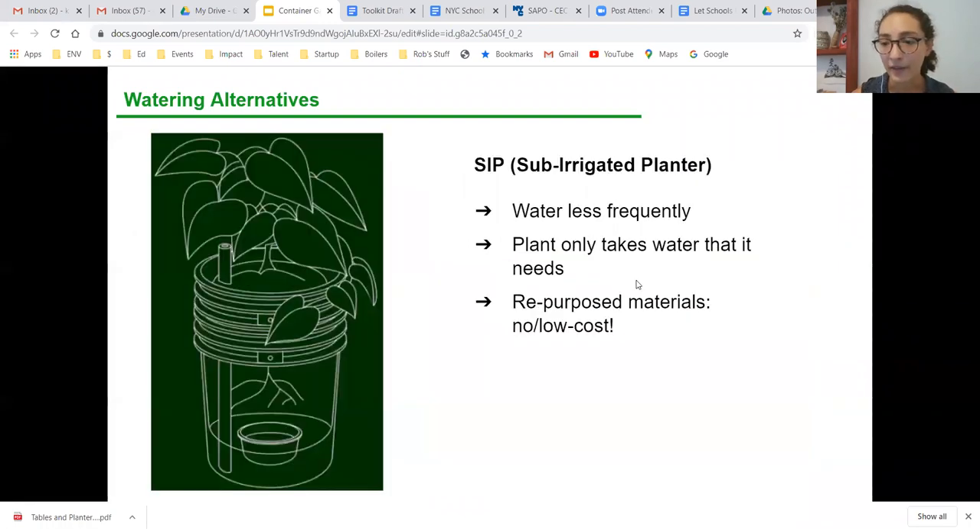Another watering alternative is a sub-irrigated planter (SIP), which again uses soil moisture tension and waters from below, underneath the plant. Directions are on our website in the follow-up resources. This simple design uses two five-gallon buckets — you fill the reservoir with water and add a couple of other components like a straw and overflow holes. It's a more hands-off approach to watering so you don't have to do it every day, and it's also a great science experiment for kids interested in how that works.